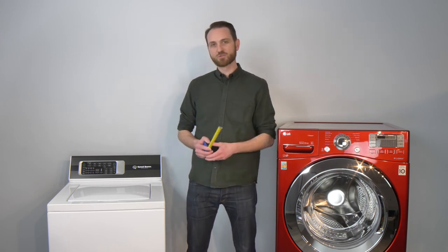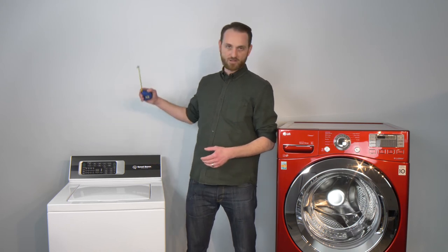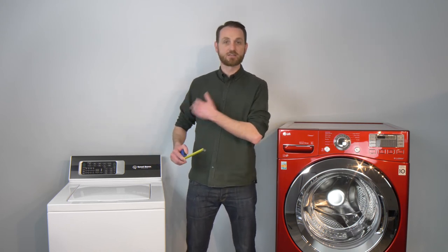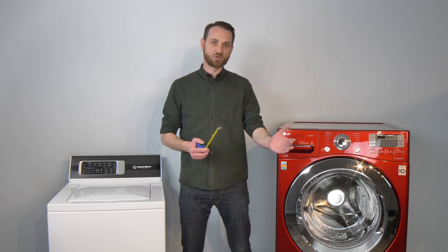Finally, if you're going to have a top load washing machine, you need about 20 inches on average for the door to clear. So if you have shelves or something in the way, keep that in mind. Also remember the door on the front load washing machine swinging open — take that into account as well.